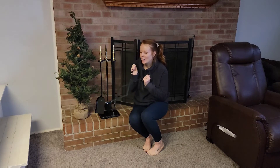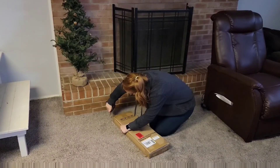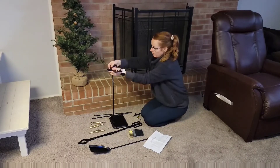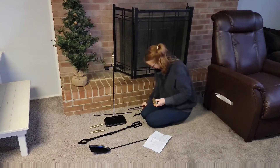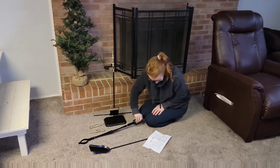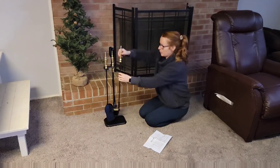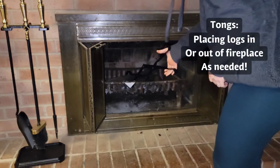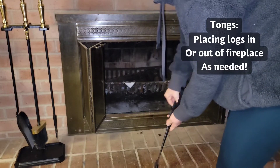I'm going to start a fire and get all cozied up. Thank you.